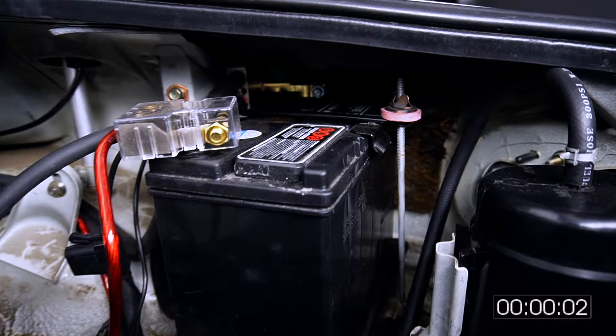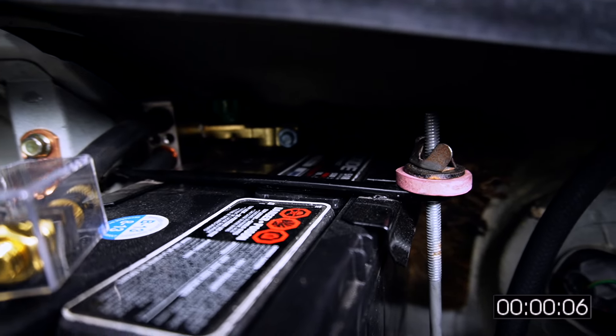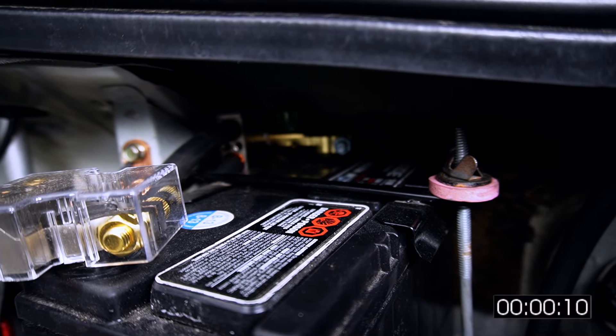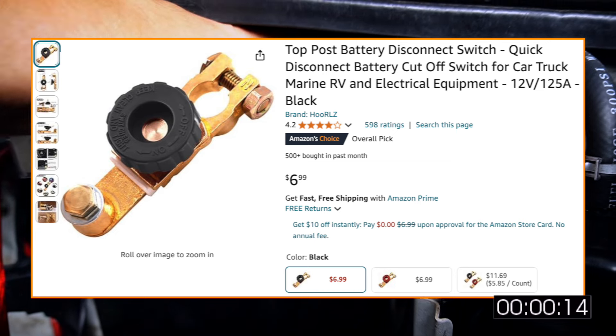To replace the ignition switch, the first thing we got to do is cut power to the car by disconnecting the battery. Luckily, I have a post-mounted disconnect switch tucked back there. You can get them from your local general automotive or marine supplier, or just order it from Amazon for less than $10.